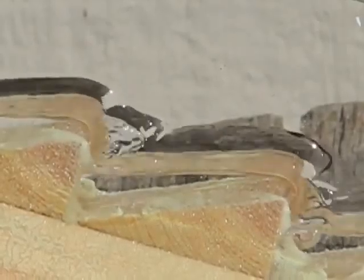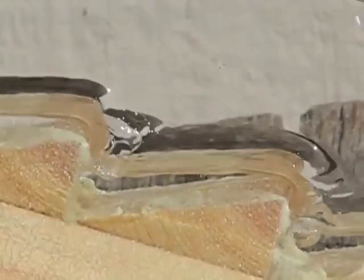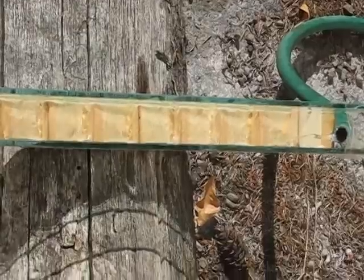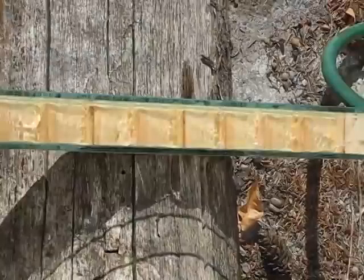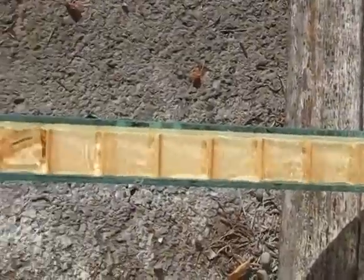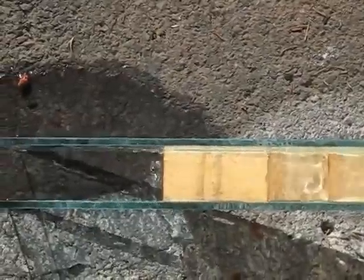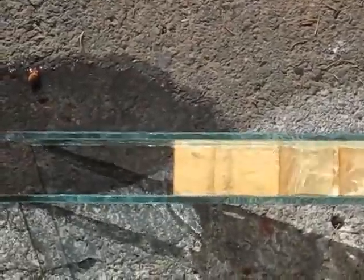Contrast this with the water at the top of the laser, which flows more smoothly and without pulses. You can actually see the pulses traveling down the length of the laser. That's the nature of the output.